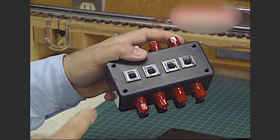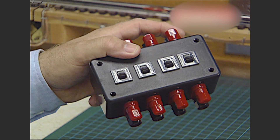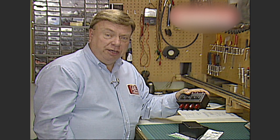Today we're going to build a box with fast-acting circuit breakers that are good for any locomotive from any era and can be applied to any transformer. This little project will be especially useful in the command environment with MTH's DCS system.